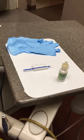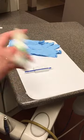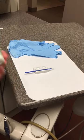We're going to show how to apply Florimax fluoride varnish. The first thing you want to do is shake the bottle for about 15 seconds.